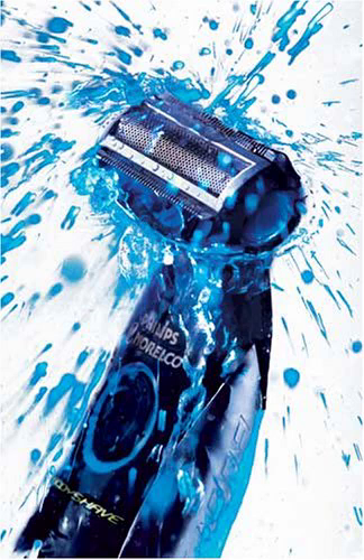Body Groom's advanced design allows for it to be used wet or dry, and even in the shower. Its hypoallergenic foil protects even the most sensitive skin against nicks, cuts or irritation, and its stainless steel blades ensure long-lasting performance.